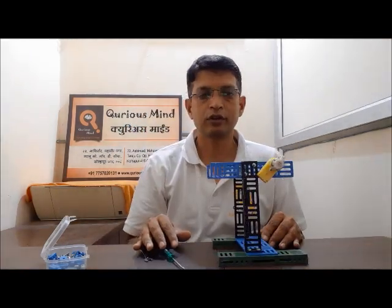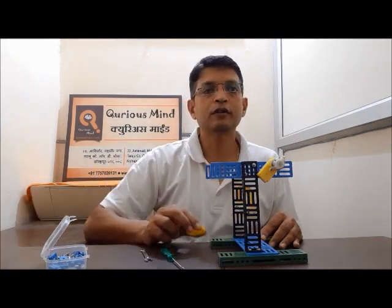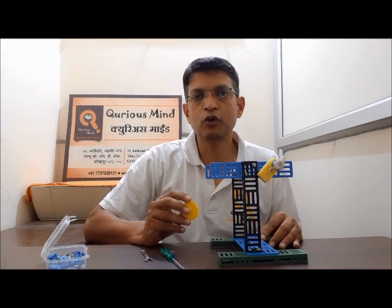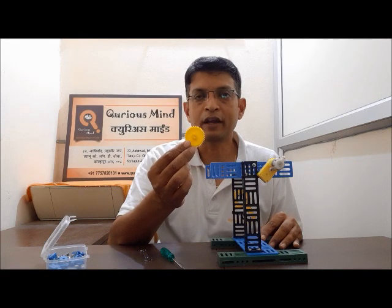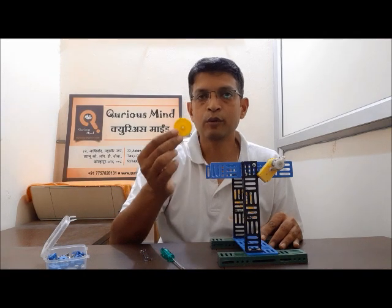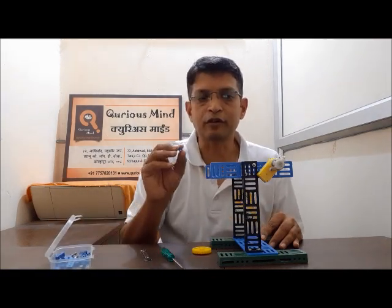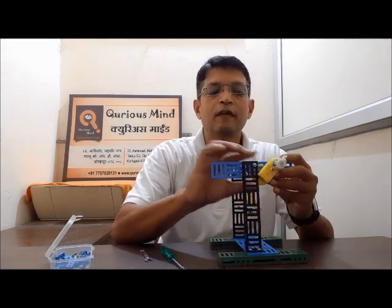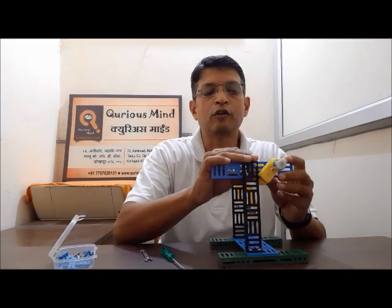Let's now attach the gear. In this case, we want to make this swing go a little slow, and hence we are going to attach the medium gear onto the motor. The big gear is going to drive the assembly. But before we put the medium gear, we are going to put one spacer, then we put the gear, and we lock the gear using a shaft lock.